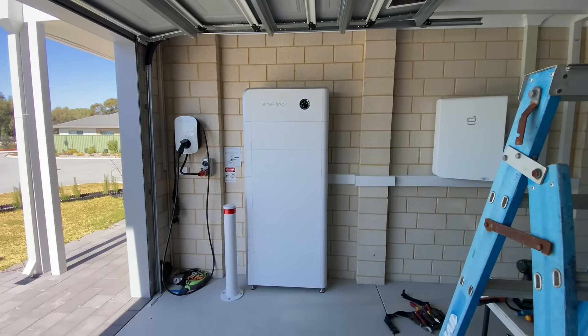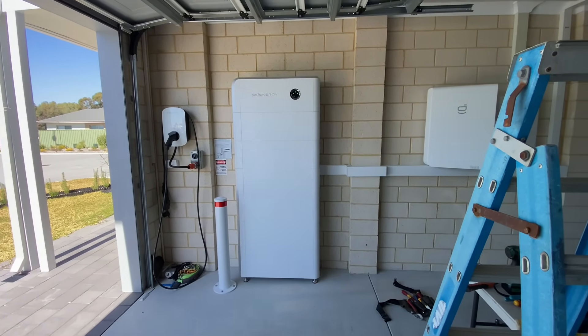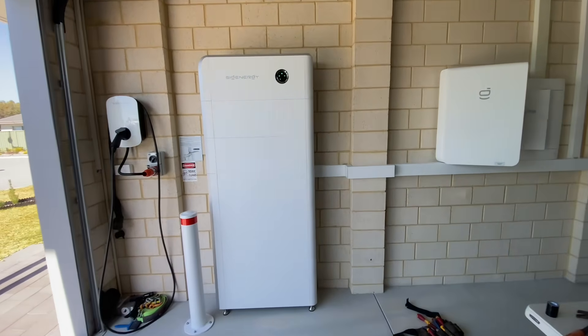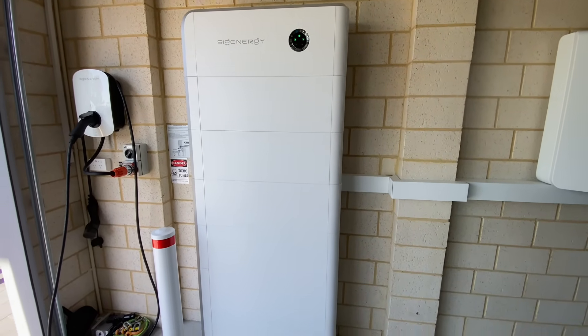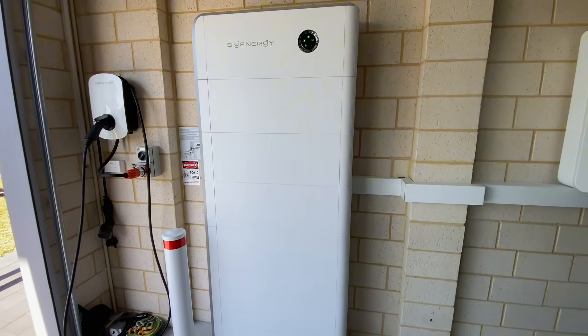Okay, so another two modules are installed — relatively straightforward. Just like I was advised, it really is simply a case of stacking the extra batteries on and turning it on. I've checked in the app and it's acknowledged the new batteries, even though they're at different levels of charge.